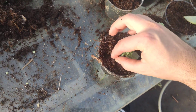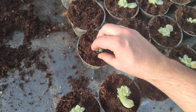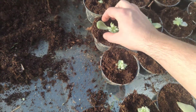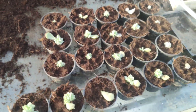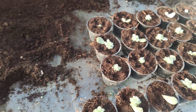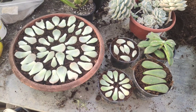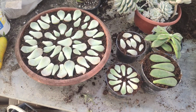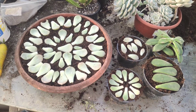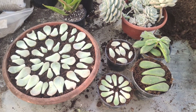Here I have some cuttings from last spring, and here there will be new rooted plants. An update is coming in a few months probably, when they start to grow. See you next time, thanks for watching, have a nice day, and goodbye!